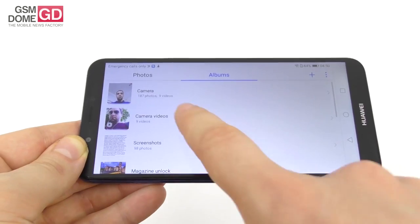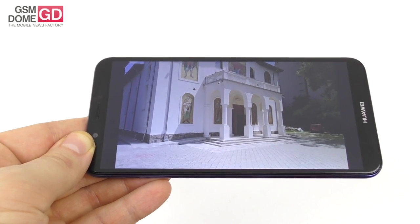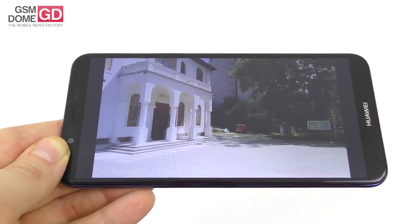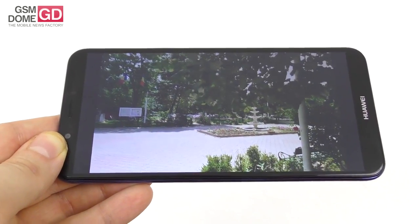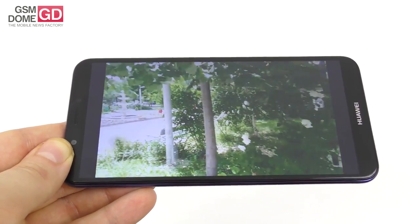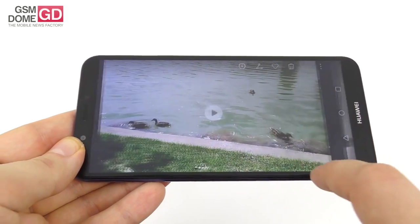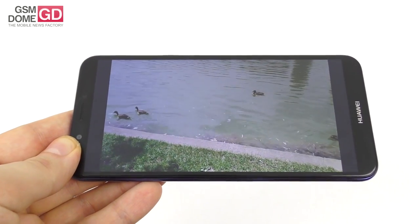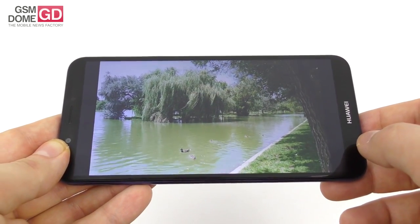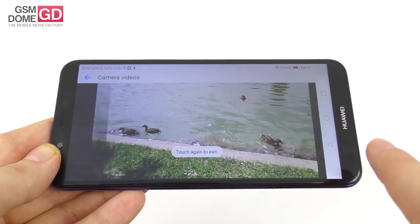For video, shooting in full HD — things are shaky but colors are impressive. There's a sudden exposure change at some point, zoom performance is poor, and the microphone is okay. Some burn and overexposure occur here and there with some grain, but for the price the well-calibrated colors are a big enough plus. Stabilization is not great and the microphone becomes unimpressive in wind, with some dynamic range issues due to strong sunlight — but overall not that bad.